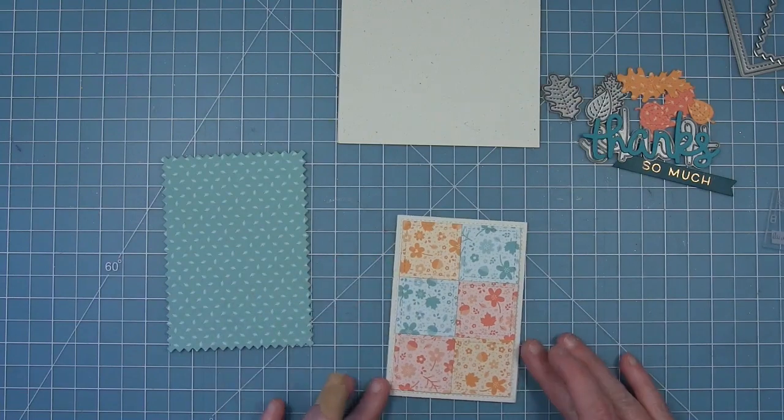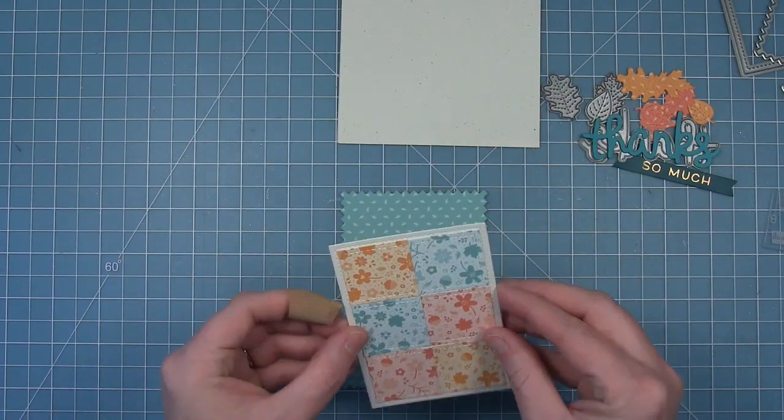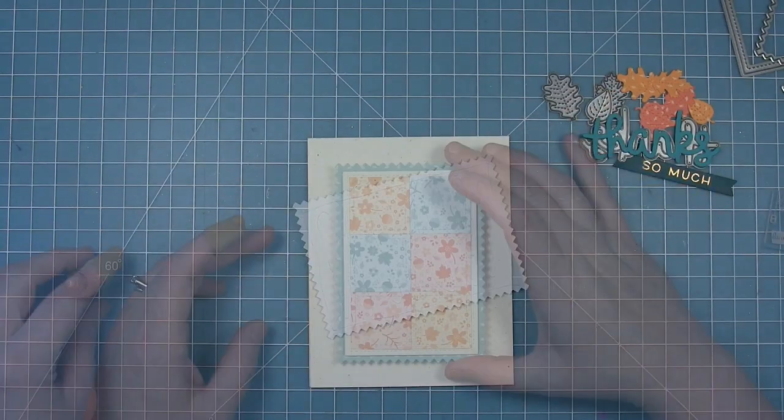Now we've layered our quilt onto that stitched rectangle and then added some foam tape to the back and we can layer that onto the zigzag rectangle. I love that that zigzag rick rack edge really goes well with this whole quilt idea.